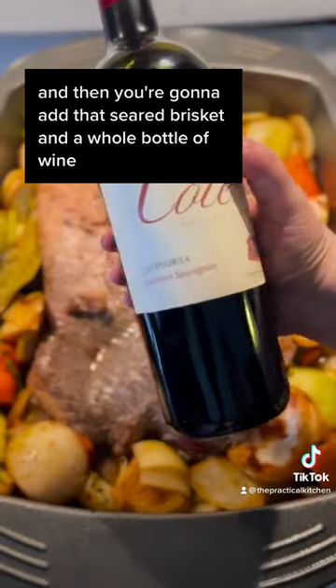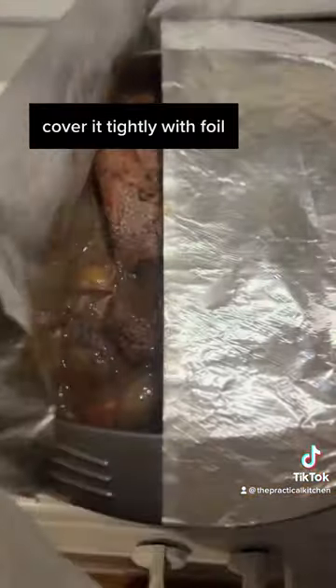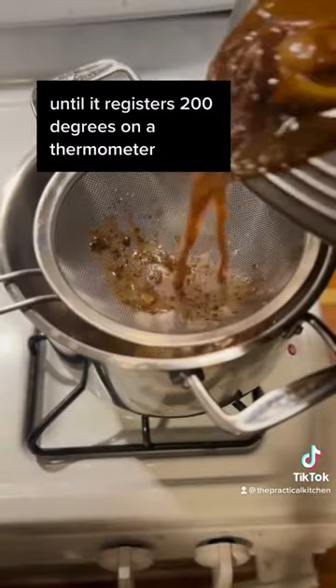Deglaze the pan with some water, then add that seared brisket and a whole bottle of wine back to the pan. Cover it tightly with foil and cook it low and slow in the oven for about three hours at 300 degrees until it registers 200 degrees on a thermometer.